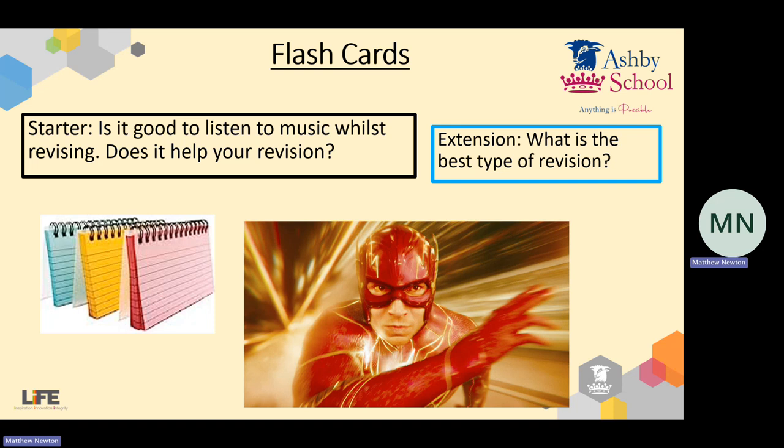Whilst your teachers are getting the lesson sorted and doing the register, I just want you to have a look at those two questions on the start screen. The first question is: is it good to listen to music whilst revising — does it help your revision? And then the blue box question: what is the best type of revision do you feel? Teachers, for your knowledge, the students will require some coloured pens and some flashcard making material today — just enough so they can make a few each.